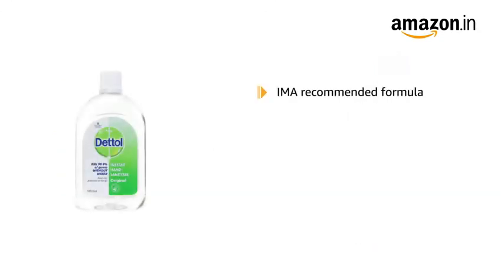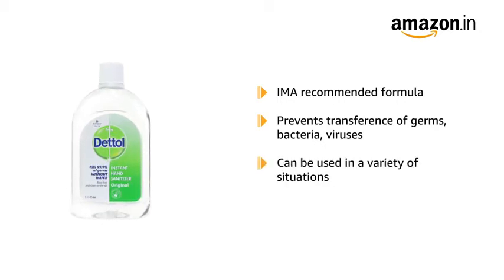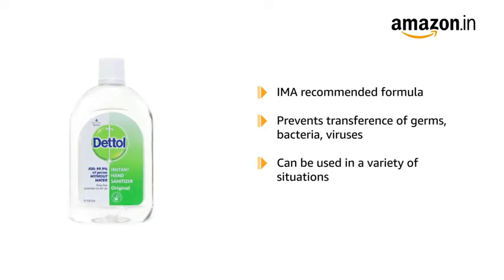Its IMA-recommended formula helps prevent the transference of germs, bacteria and viruses from your hands. The hand sanitizer can be used in a variety of situations such as on public transports, at workplaces and when using public toilets.